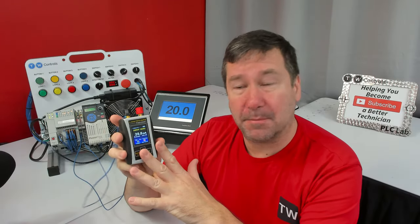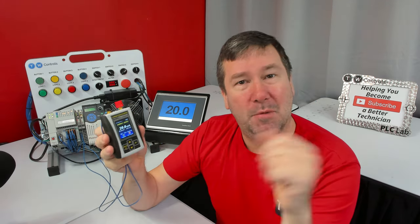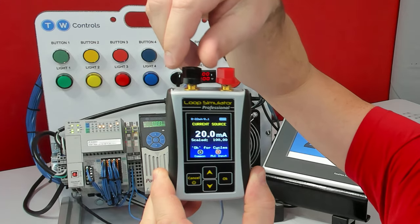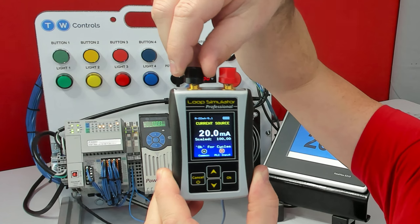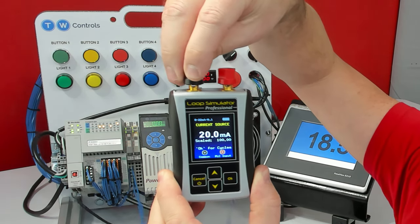So usually you're going to connect something like this to simulate your sensor that you think is bad. But what if our sensor is not the problem? What if it's actually in our wiring or a fuse or something like that? If we disconnect one of the wires from the SIM ALP2 to simulate a wire break or a fuse blown or something like that,